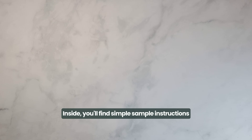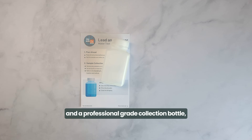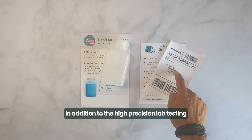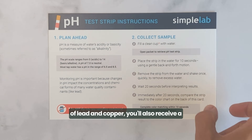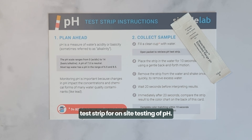Inside, you'll find simple sample instructions and a professional-grade collection bottle, plus free return shipping. In addition to the high-precision lab testing of lead and copper, you'll also receive a test strip for on-site testing of pH.